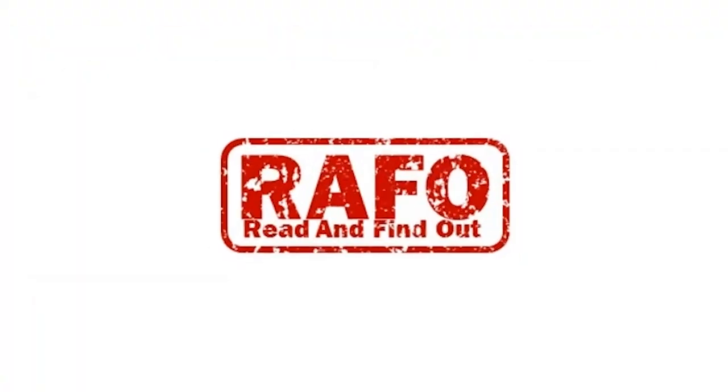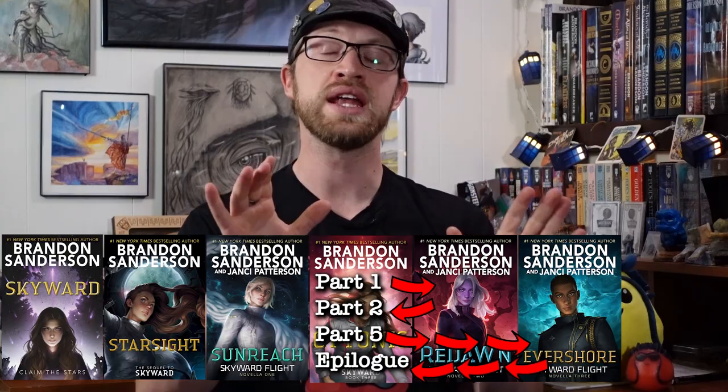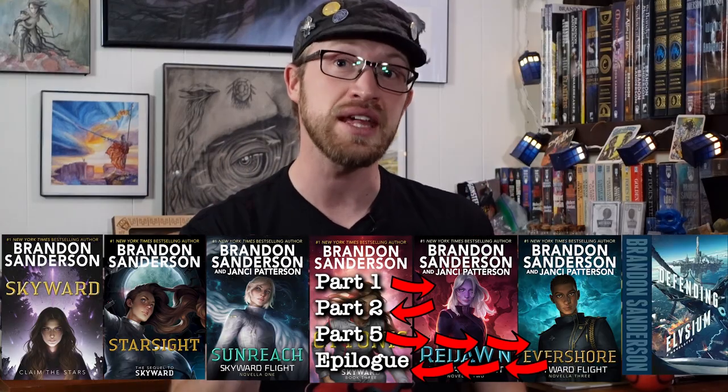March is here! The second swag box for the Year of Sanderson has been sent out — Cytoverse themed. At the beginning of the month, I made a 'Why You Should Read the Cytoverse' video, which delves into all of the books and a very specific reading order that I prefer. This box will probably have spoilers for all of those things, so be aware.